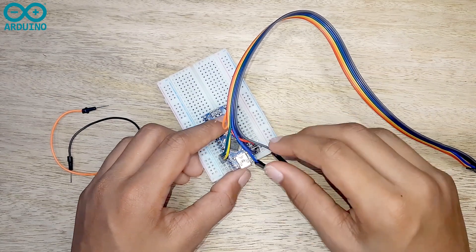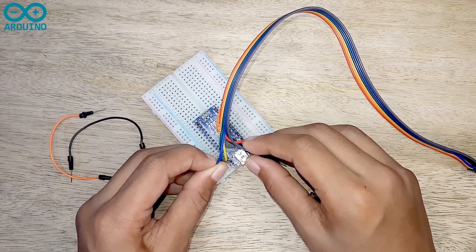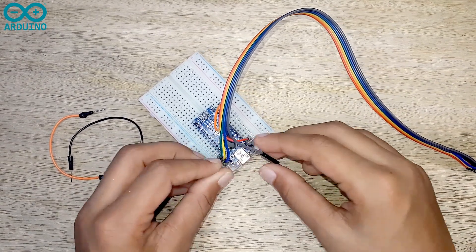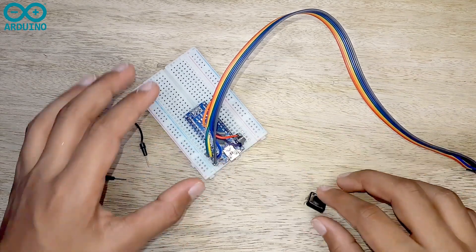Then I am connecting the MOSI pin to the 11th pin on the Arduino board, and then the last pin — the MISO pin — to the 12th pin on the Arduino board.